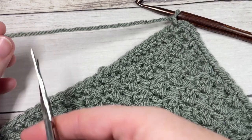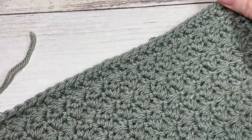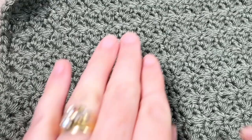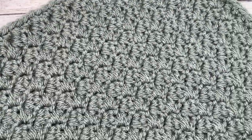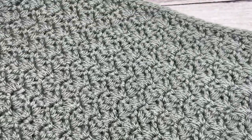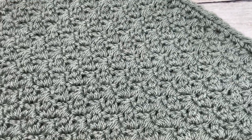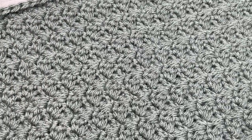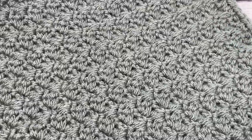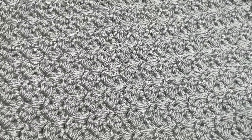You can then fasten off, weave in any ends, and block your square if desired, making sure they are all the same size for your Make It Your Way blanket. And that's it — that's all there is to working the Suzette Afghan square! If you're making the blanket, make four of these, set them aside, and tune in next week for the next two crochet afghan squares. Thank you so much for joining me — don't forget to subscribe, and I look forward to seeing you again soon. Until then, happy crocheting!